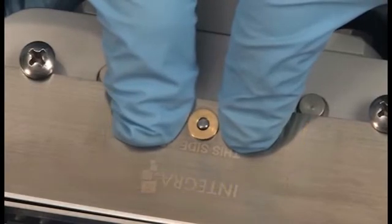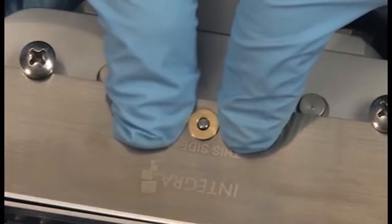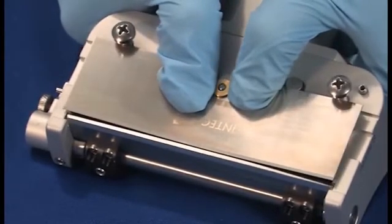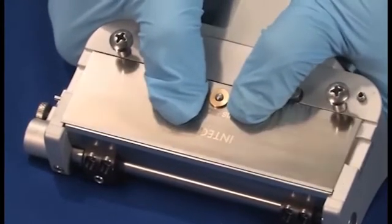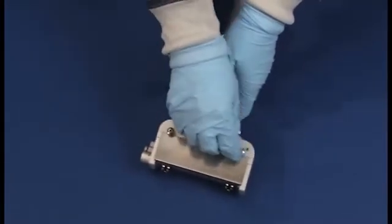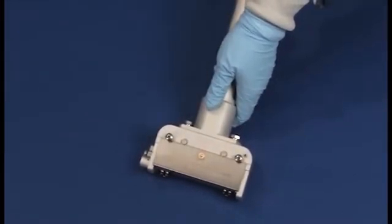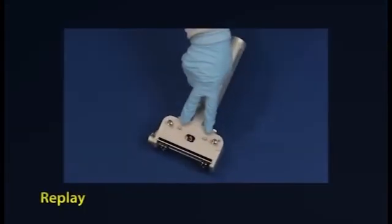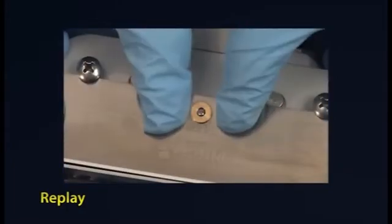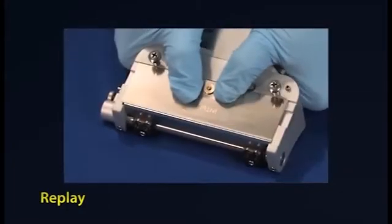Once you have the pin centered in the blade, continue pushing down to keep the pin centered. As you do this, push forward, allowing the blade to slide off the rear pegs and click into place. Once the blade clicks into place, apply a thin coat of mineral oil to the side that reads Integra. If at any point during the installation you are having difficulty, return to the starting position and begin again.